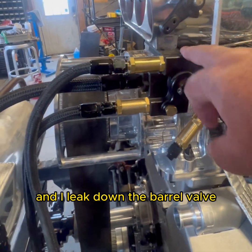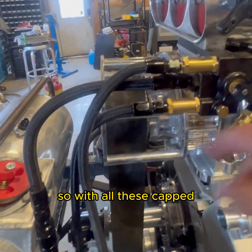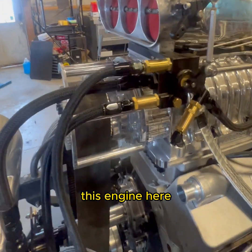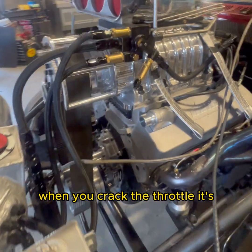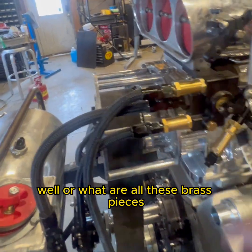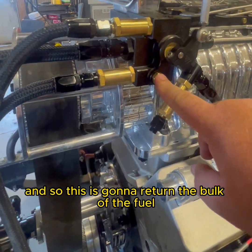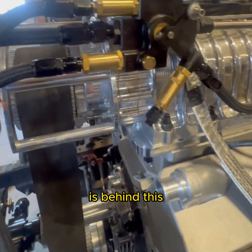When I set up these tune-ups, even after a pill change, I drop the lines off, cap them, and leak down the barrel valve. For blown alcohol you want to be above 75% leaked down — with everything capped and only going through the hat nozzles, your leak-down percentage at 100 PSI should be at least 75%. This engine likes about 84%, and at that setting, when you crack the throttle it's very responsive. Behind this plug is your main pill — that's what returns the bulk of the fuel back to the tank and is your main tuning apparatus.